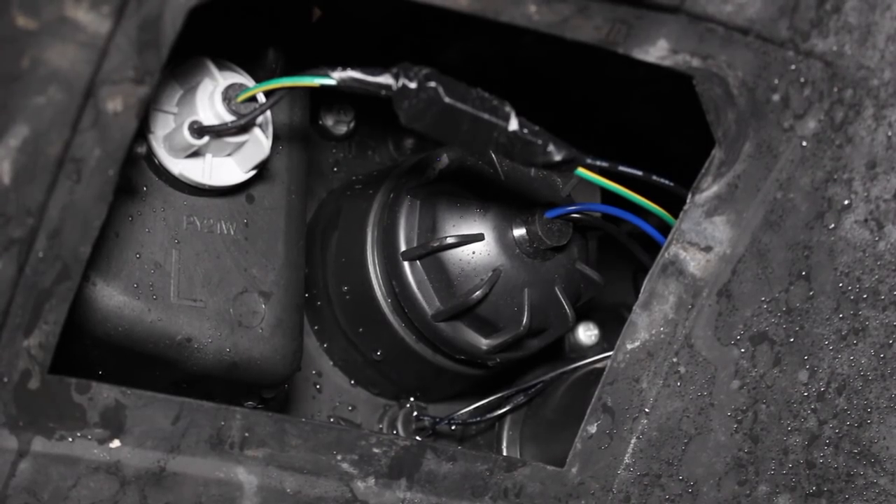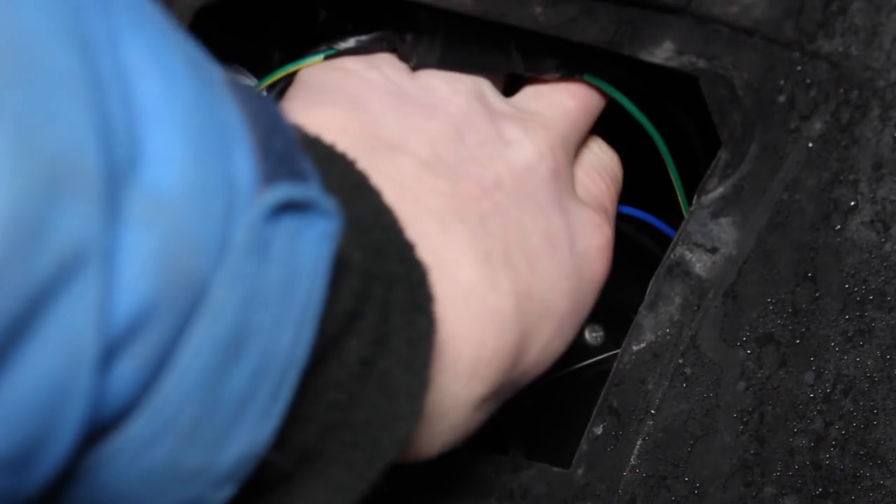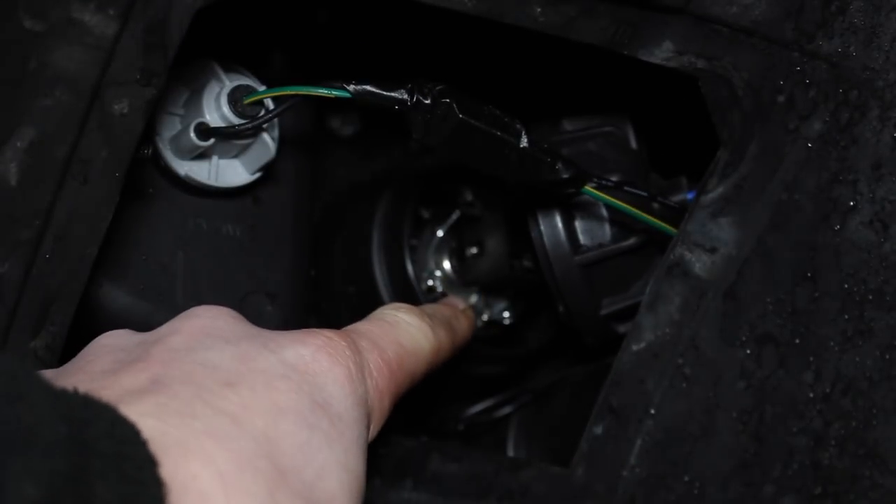Removing this cover exposes the back of the low beam housing. You can just twist this cover off and there is your low beam bulb.